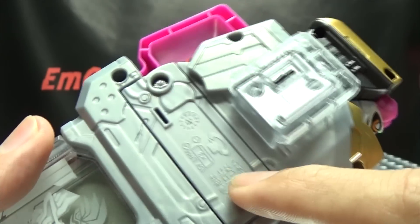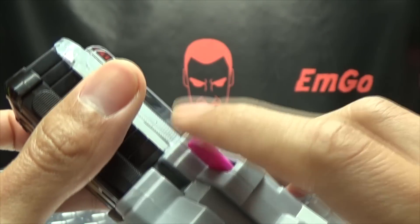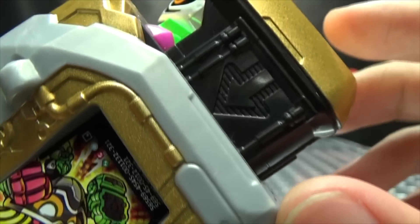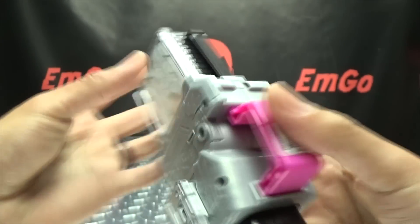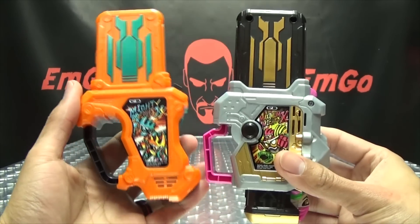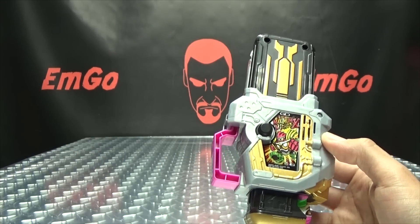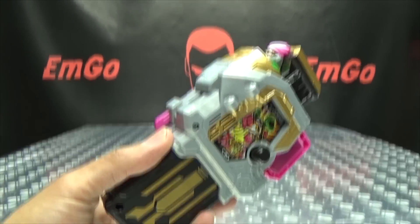Your battery compartment is right here — it takes three LR44s, and they are included. Your activation button is right here, you also have a release button I'll show off in a little bit, and your speaker is right here. You also get some molded detail here on the side of the big button. For a comparison, here it is with the Mighty Brothers Double X Gashat, just so you can see how it sizes up. So without further ado, let's get down to some noises!